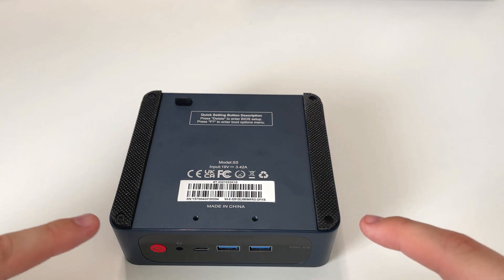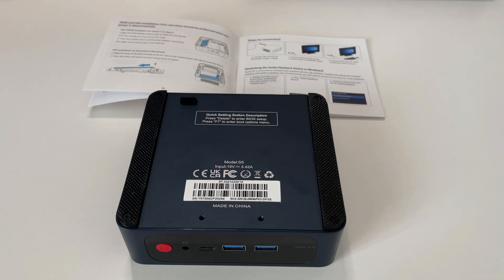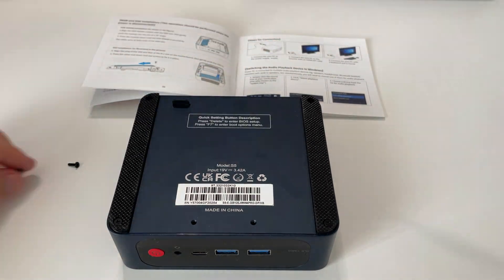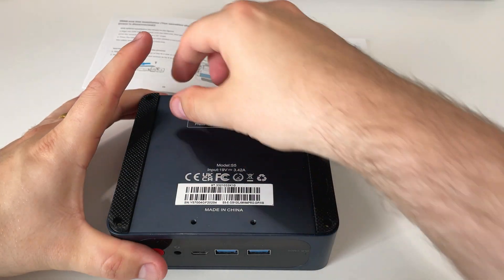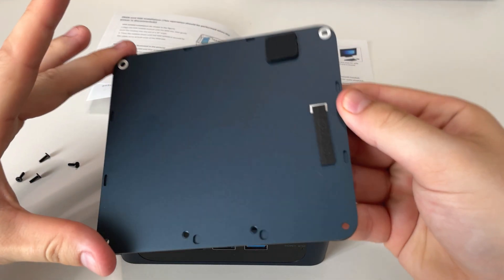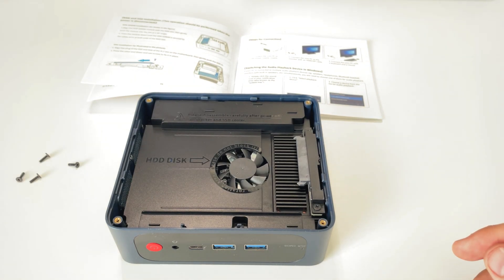Turning it over, you can open this up very easily — it's just four screws in each corner. We'll quickly bring up the instructions for opening it and go through taking it apart, because you can very easily install an SSD or hard drive in this. It's four Phillips head screws and then there's a tiny tab that helps you pull the top cover off. Pop the cover off and there you go — you've got the slot for the hard drive or SSD, it shows you which way it goes in, and there's a nice little fan cooling the RAM and other components.